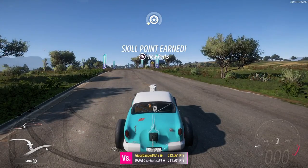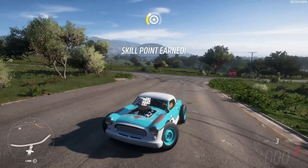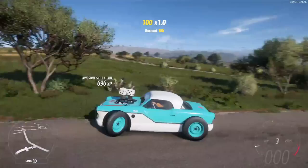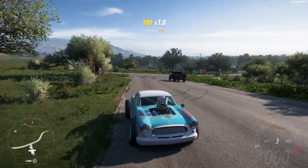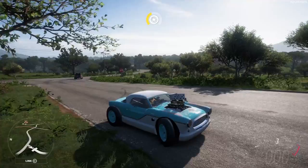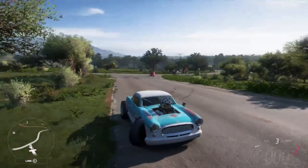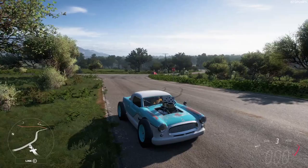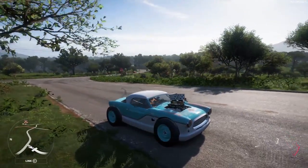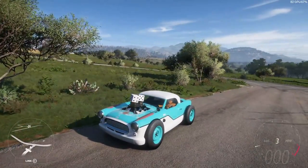Alright ladies and gentlemen, that's going to do it for us today looking at the Nash Metropolitan Custom. If you guys liked the video, let me know — like, comment, subscribe, all that fun stuff. Give me some suggestions for future content: whether you want to keep seeing car videos like this, the Sniper Elite stuff, more BMNG, or something different. Thank you guys, hope you enjoyed the video, and I will see you later.